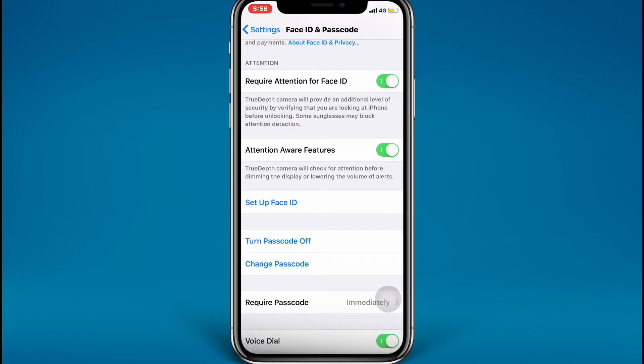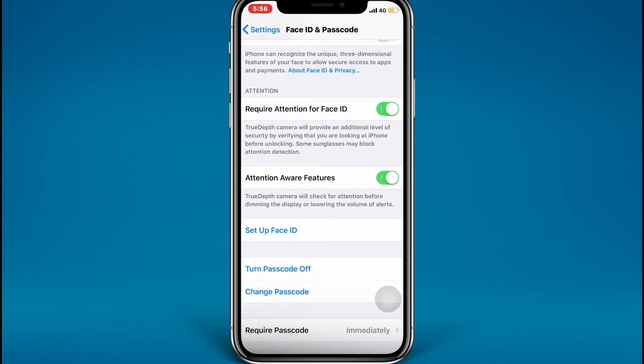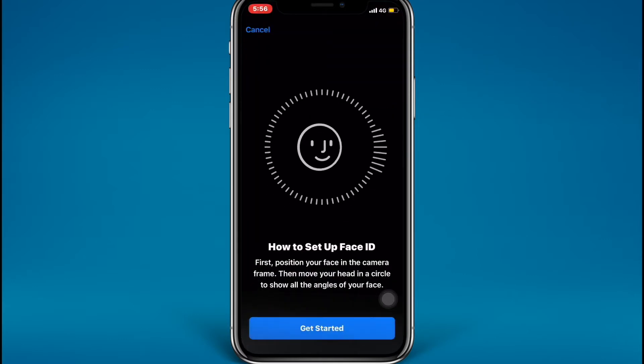I'm going to set up my new Face ID. Just tap on Set Up Face ID. Here you go — first, position your face in the camera frame, then move your head in a circle to show all the angles of your face.